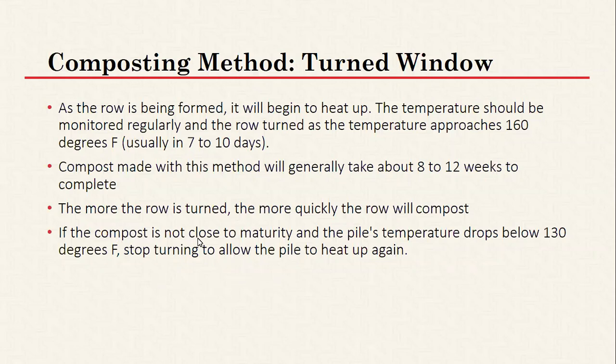If the compost is not close to maturity and the temperature drops below 130 degrees, stop turning to allow the pile to heat up again. Given some time, it should get back up to temperature if moisture content is correct.